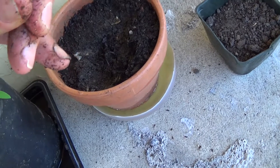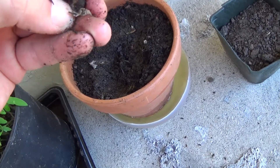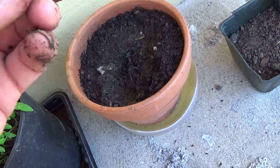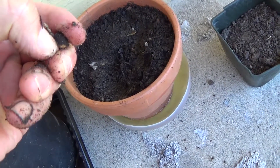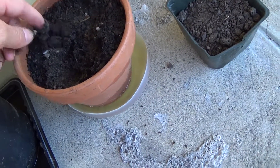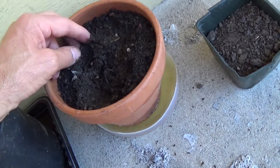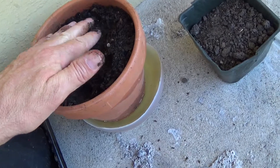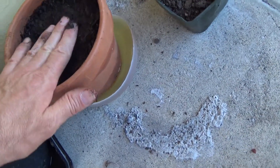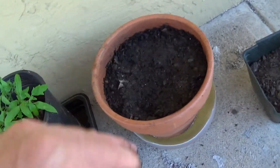Basically, we're mimicking how these seeds would go through the system of an animal, where the stomach acids would eat down the seed coat. When it's deposited in the soil in manure, those acids and the nitrogen both break down the seed coat and provide fertilizer to help the seed start. I've put in four Moringa seeds, so that's the way we're starting here.